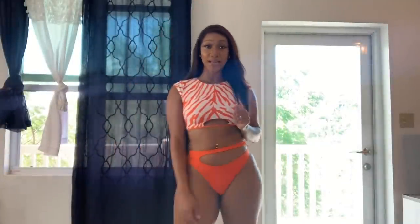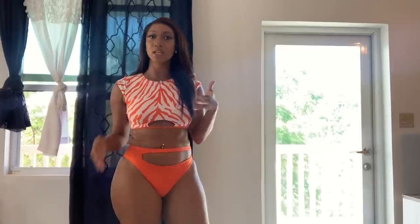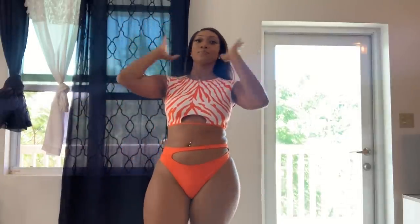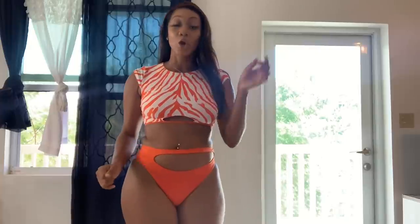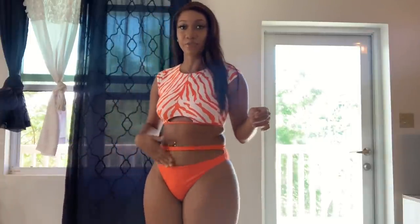Alright guys, we're back with swimsuit number three — this is the 'Pierre Perfection' swimsuit. It's a two-piece with a little zebra print on the top and a solid neon orange bottom. Out of all of the swimsuits, this would definitely be my least favorite.